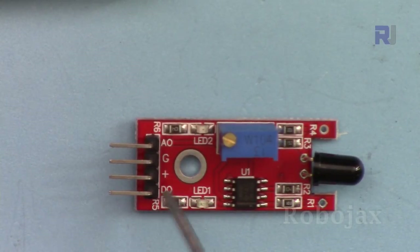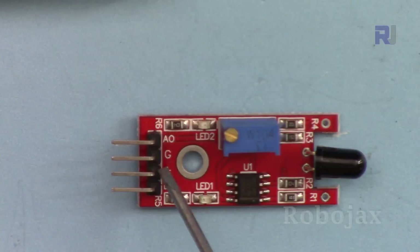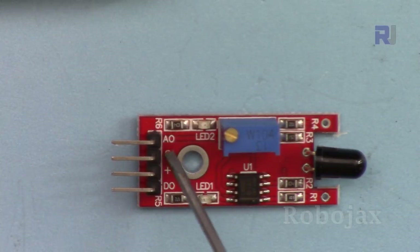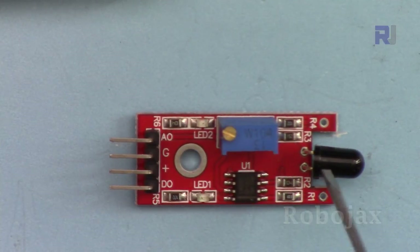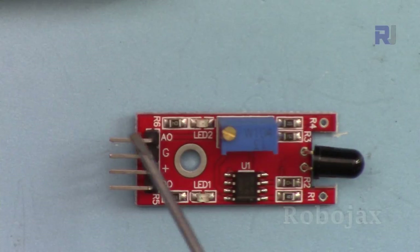The digital out will be connected to pin 2. The plus pin is connected to VCC or 5 volts, and GND is connected to ground. A0 — the analog out — is not of our concern because the application we are using is just to detect the flame, so A0 is not used.